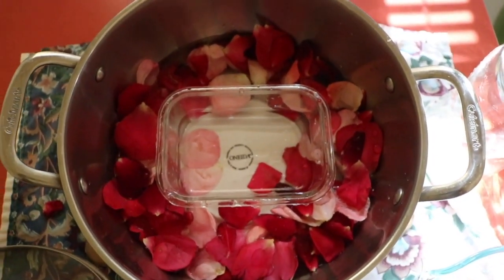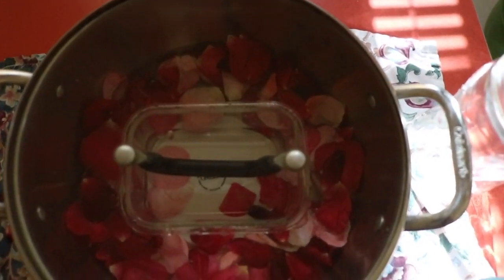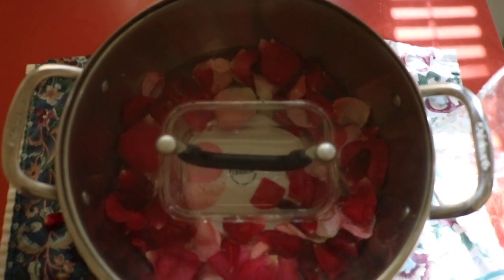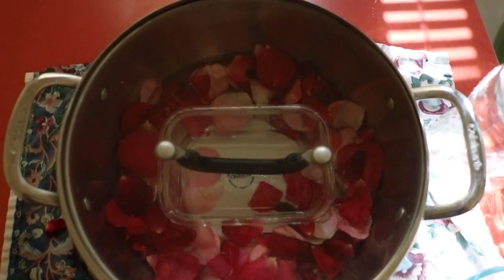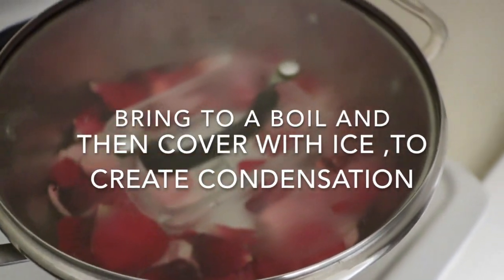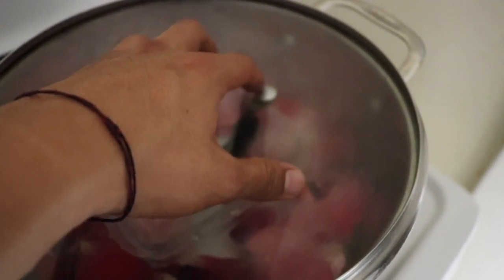Now we're going to put the lid on it. We're going to transfer this to a high heat stove top and then we're going to start covering it with ice so we can create condensation. Once it starts heating up, we're going to start putting ice over this to create that condensation for all the oil or steam distilled rose water to fall into that container that we put inside.